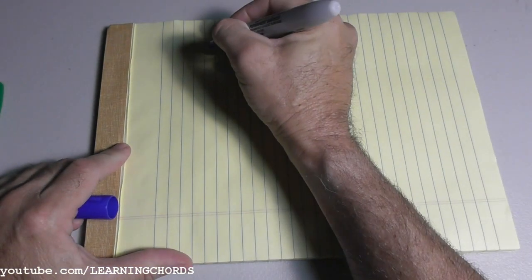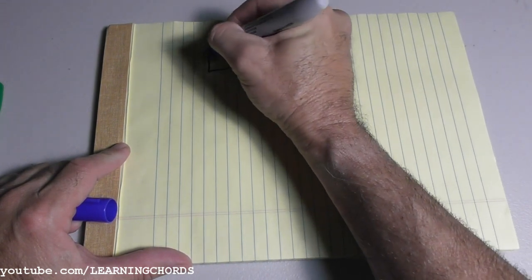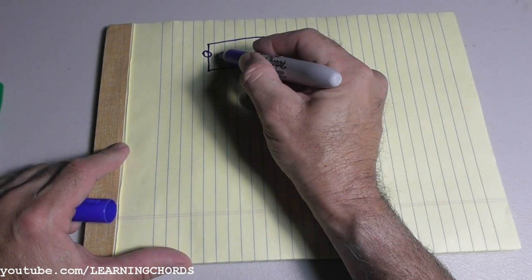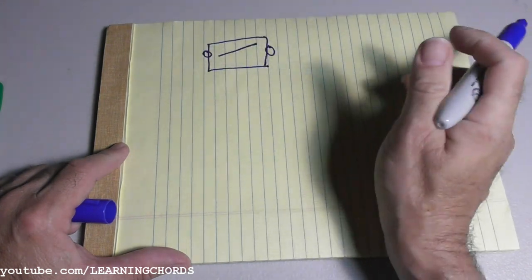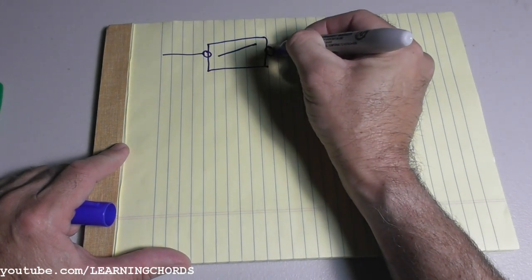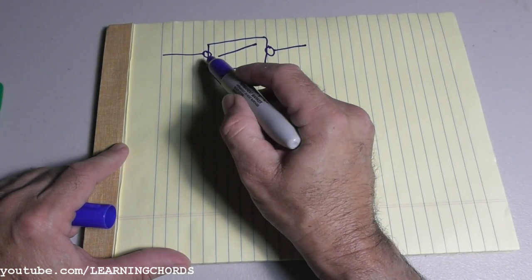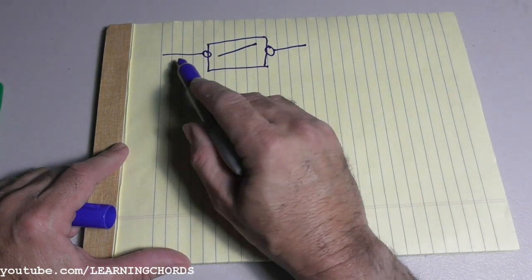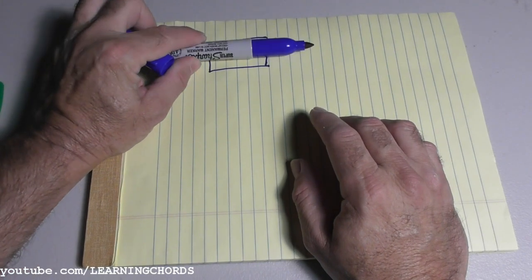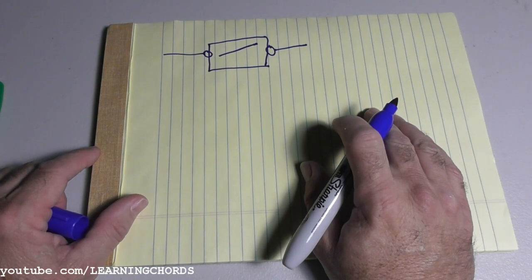So we're going to start with a regular switch. It has two terminals on it — one, two. And there is a piece inside the switch that connects the two terminals together. This is called a pole. This is a single pole switch — single pole, single throw. One pole will throw in one direction, so you have one pole that will throw to close the switch or to open the switch. That is your basic switch in your wall that turns your lights on and off.